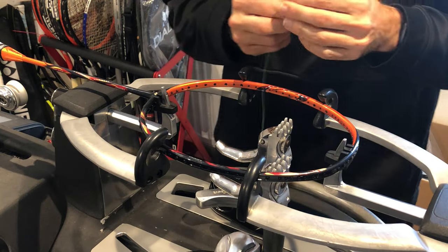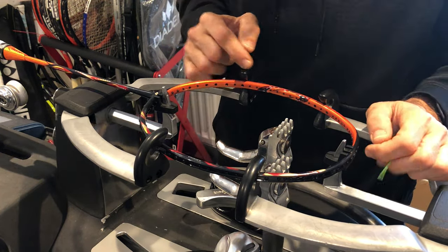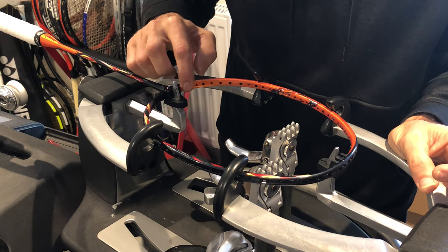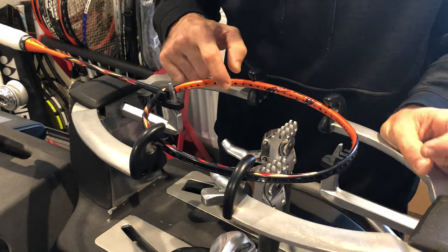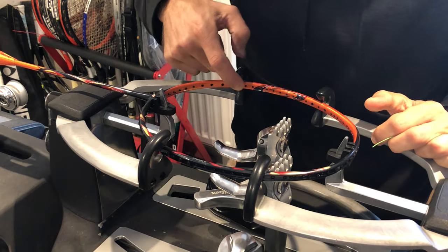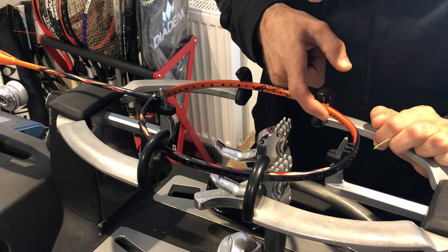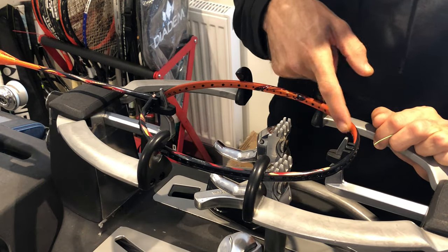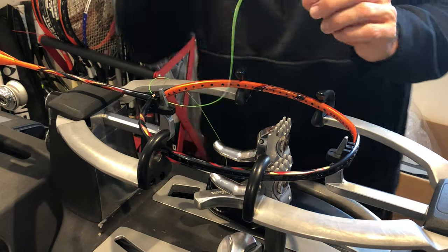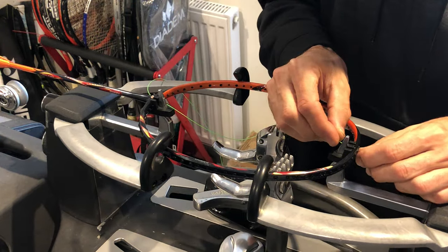I believe it's a 22 by 21 stringing pattern — definitely 22 mains — but let's confirm the crosses to be safe. Counting: 21 cross strings. Badminton rackets always start from the bottom of the racket; that's the only way to start.